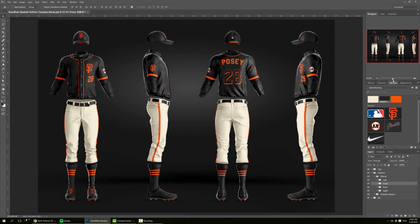Thanks for checking our website and keep an eye on sportstemplates.net for more sports design templates, freebies, and mockups coming every other week.